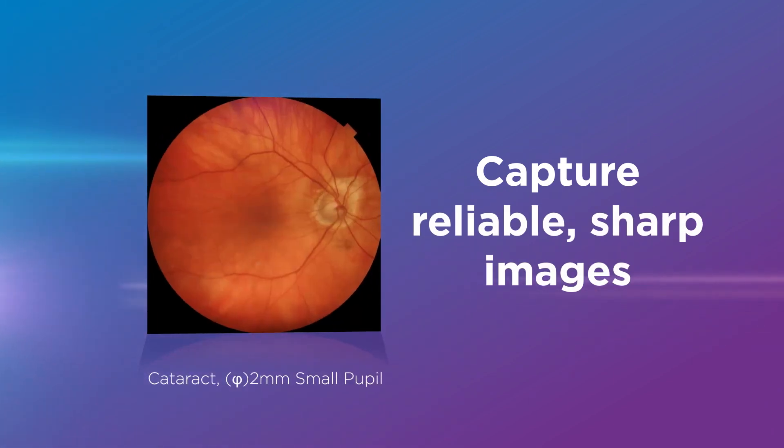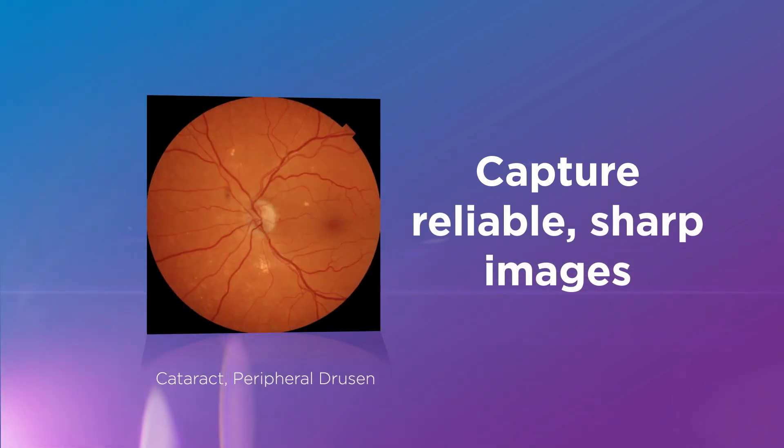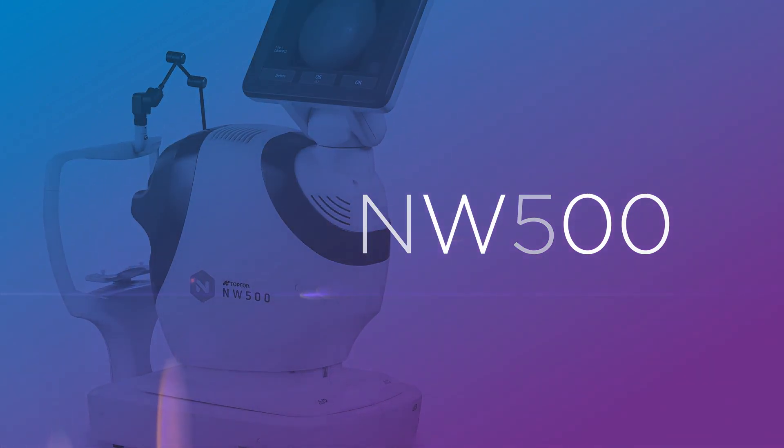Discover how easy it can be to capture reliable, sharp quality images with Topcon's NW500.